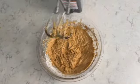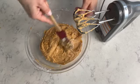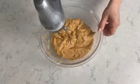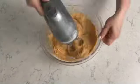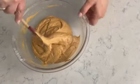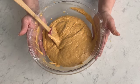I'm going to stop the mixer for a second and use my spatula to scrape down the sides to make sure all the flour and dry ingredients are incorporated into the batter. A quick 30-second mix and we're all done. I'll use the spatula to make sure everything is well combined, and now we're ready to place the batter into the cake pan.